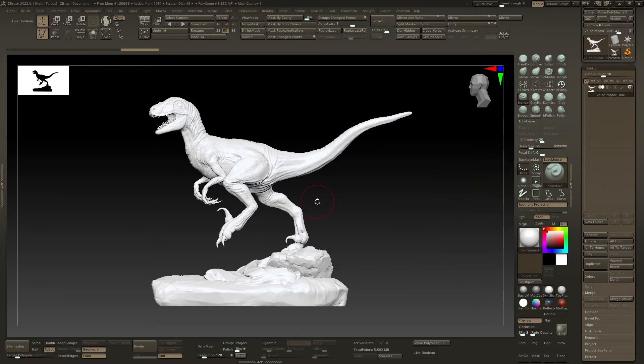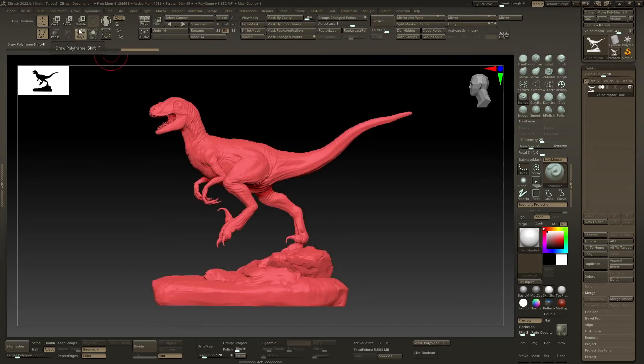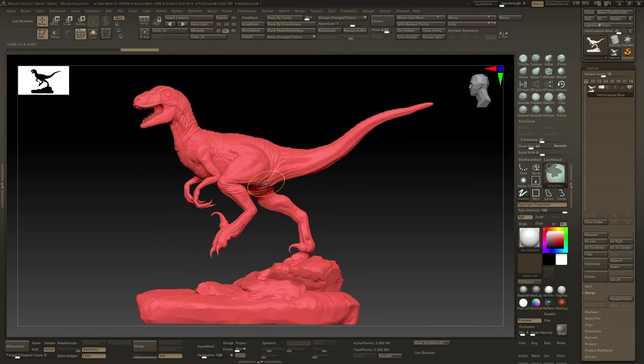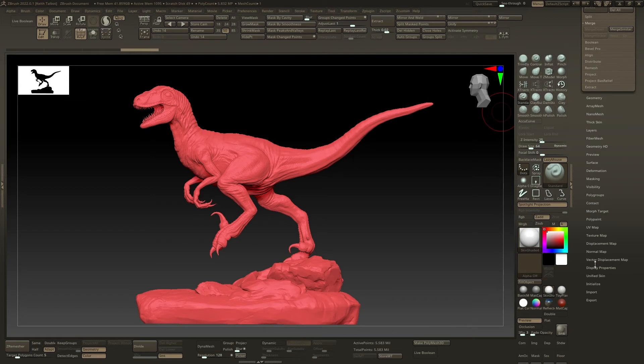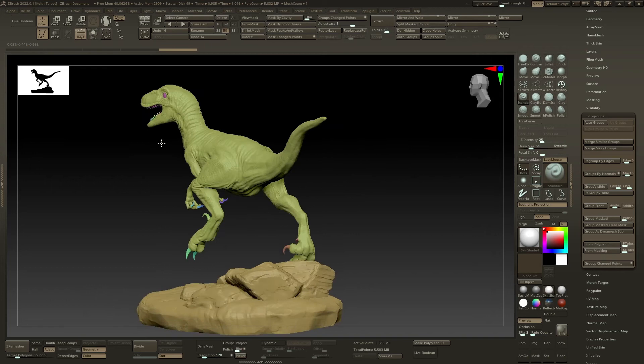Turn the polypaint off because you don't need it for the moment. Turn on the draw polyframe and turn off the mesh display on the side, because I just want to see the colours. Currently it's one poly group. So what we need to do is use the auto groups function — I have it in my custom menu. If you don't have my custom menu, it's under Poly Groups > Auto Groups. What that does is it assigns a unique poly group to every unique mesh.